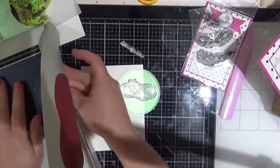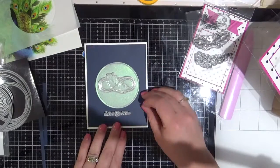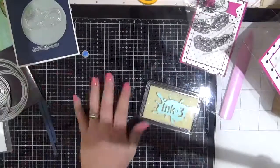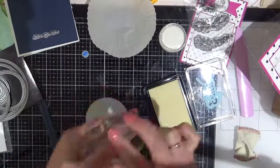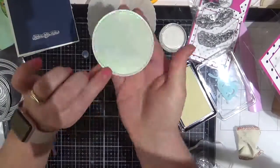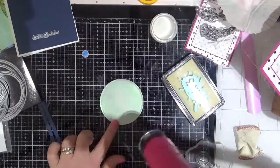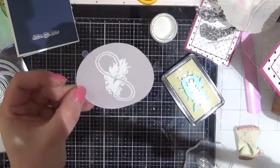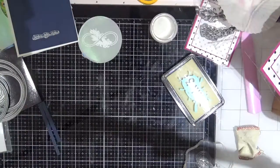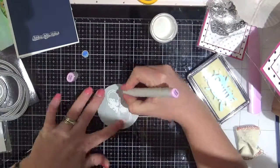My plan is to emboss this gorgeous infinity stamp onto the vellum and then stamp the sentiment below. I'm using my powder tool to prepare the vellum first, using some ink on three embossing ink and some superfine white detail embossing powder from Ranger, and just heating that up with my heat tool. Being very careful — this is vellum and it will melt easily.